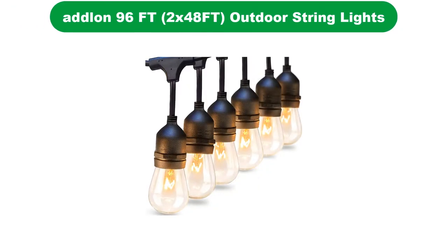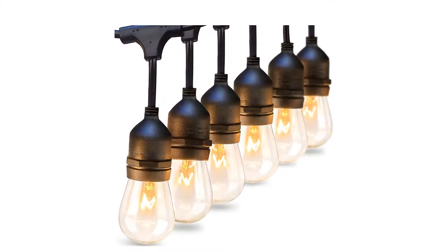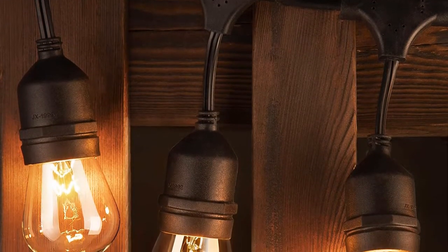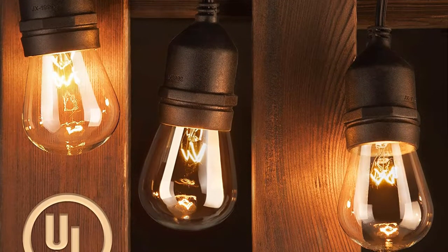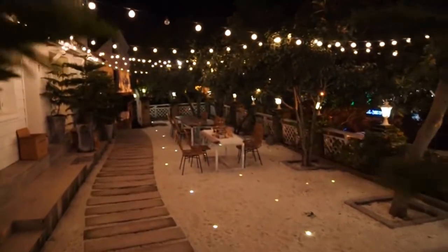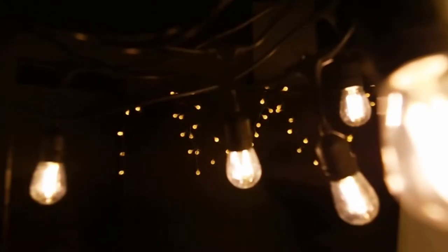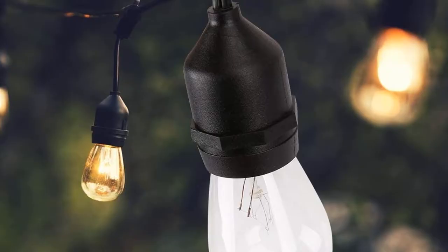Number 3. Our third best pick is 2-Pack 48FT Outdoor String Lights. You can use this light in multiple types of weather as this product is resistant to water. This is the one product in the list of UL Weatherproof commercials. These outdoor lights work efficiently in a hot environment as their strand is covered by insulation material. It offers a power of 11 watts, and the maximum power these lights can handle is 960 watts. Every strand offers 15 E26 hanging plugs bearing 15 bulbs. Two consecutive bulbs appear at a distance of almost 3.11 feet, and a hook for hanging is present above each socket.